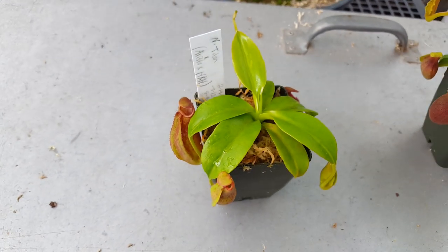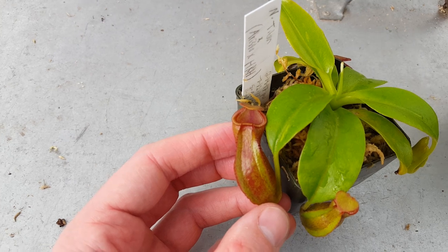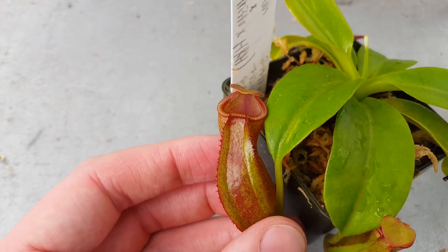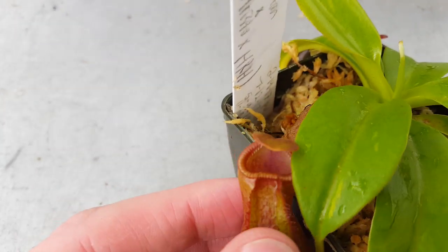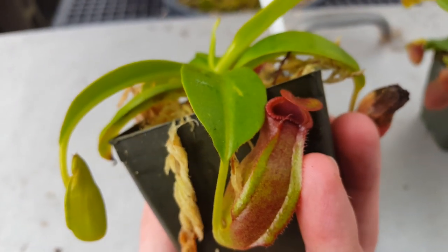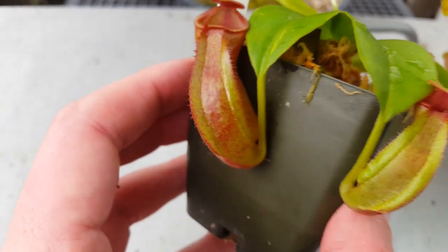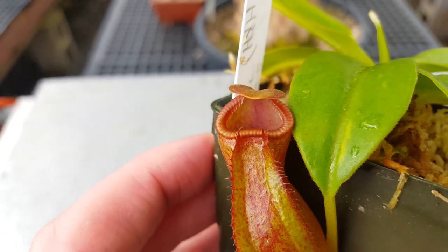The smallest of the batch here is Nepenthe's Titanic Anger, which is Truncata Titan by Aristolochioides by Hamata Hairy Red. Similarly, got that great color coming through, maybe a little bit lighter from the Aristo. Teeth are developing — this one's a little bit smaller, so we're not seeing it quite as well. The pitcher shape hasn't differentiated quite as much. But I mean, just look in there — look at what's going on. That's going to be a really cool plant.